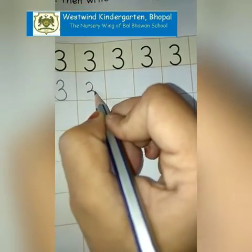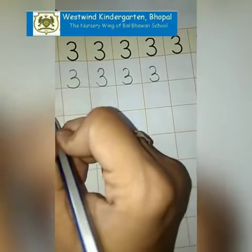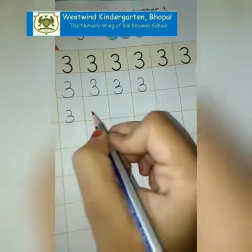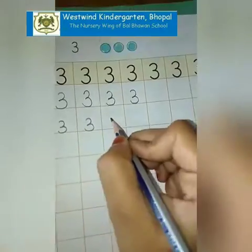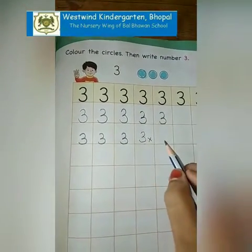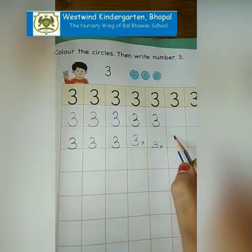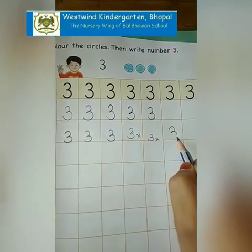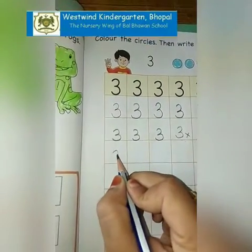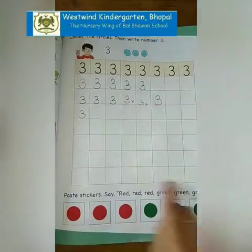Touching the bottom line is necessary, like this. You have to write like this: 3. Read aloud: 3. Writing 3 above the line is wrong, and writing 3 very small is also wrong. Make it from the middle of the box. Make a proper 3 and use the box. Now you have to complete the boxes till here.